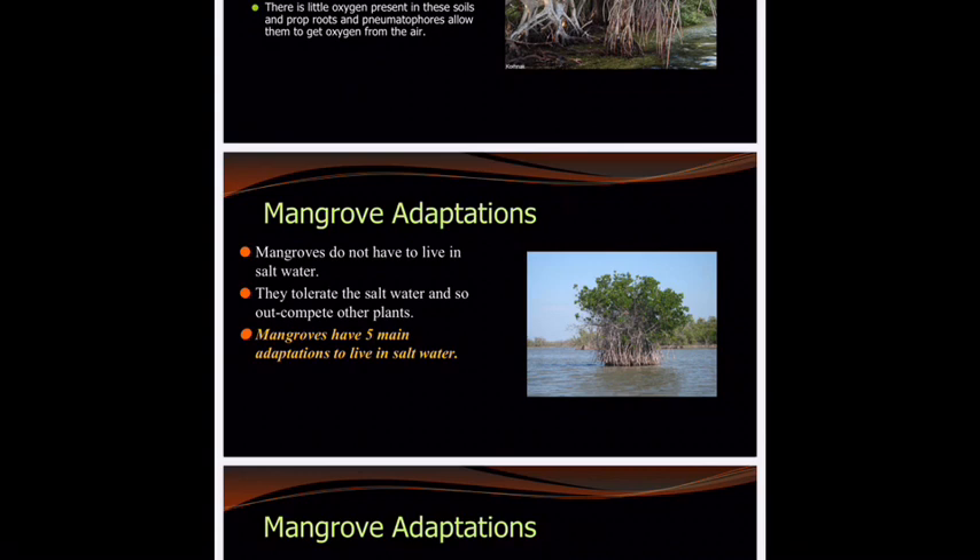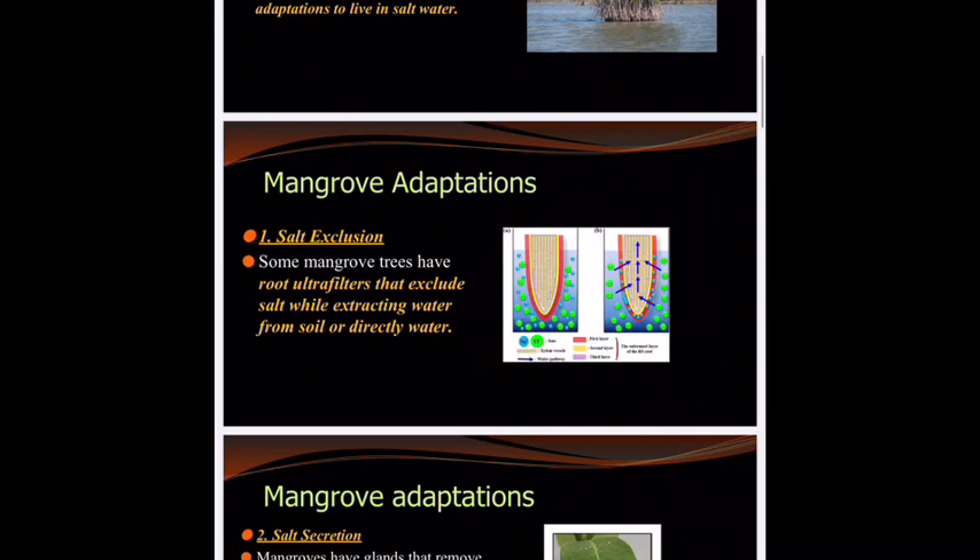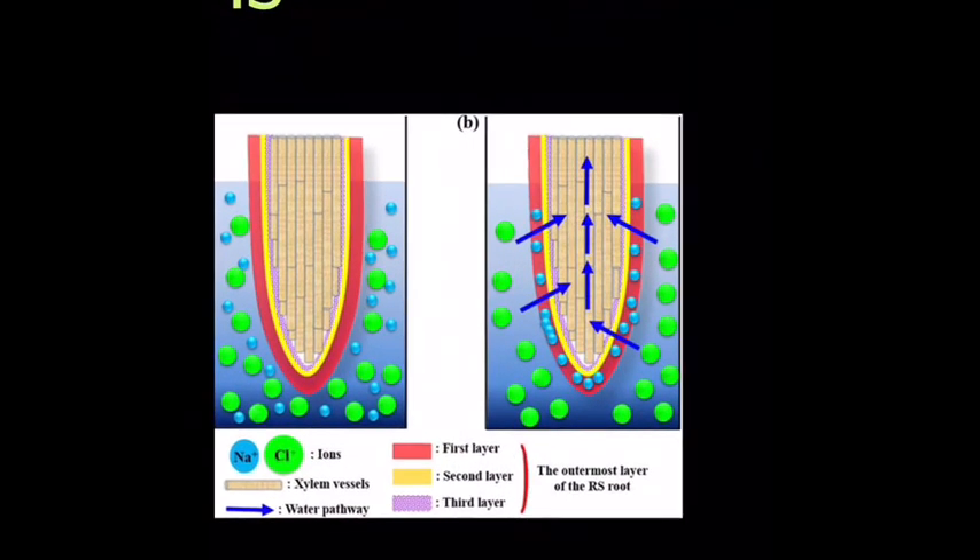There are five major adaptations that allow them to live in this brackish water. The first is called salt exclusion, and it has to deal with the roots. They have these super ultra filters that exclude salt, so it is extracted before it ever gets into the plant. It's just like a blocker — you can see that the sodium ions get in, but the chloride ions do not.